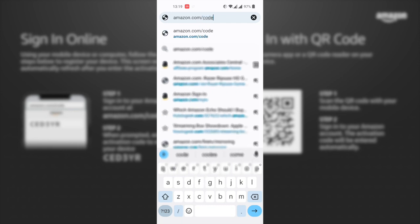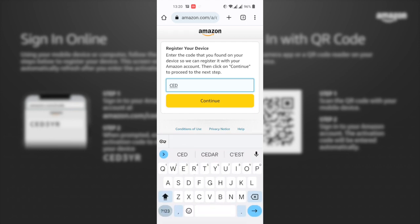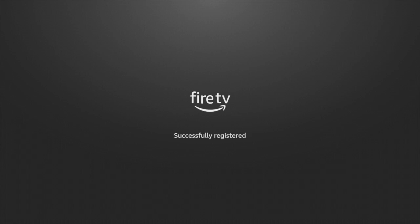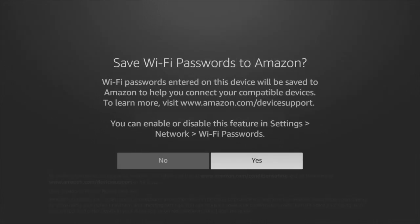The best option is to sign in online using your smartphone or computer. Type in amazon.com/code in your browser and enter the auto-generated activation code to register your device with your Amazon account. If successful, you'll see a welcome screen saying your Fire TV Stick will be registered to your account. Press continue, and the Fire Stick will ask if it should save Wi-Fi passwords to your Amazon account — I'm going to select yes because it's really convenient.